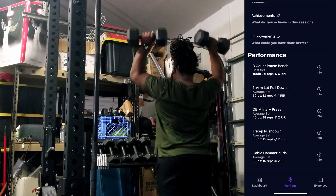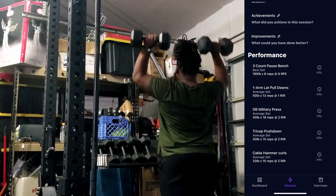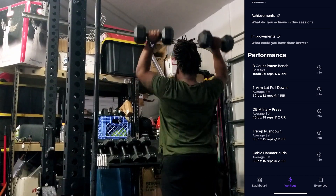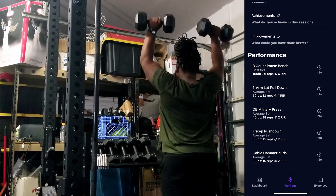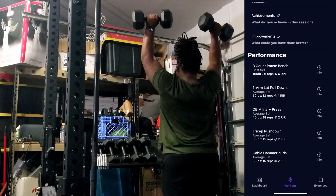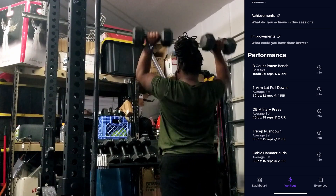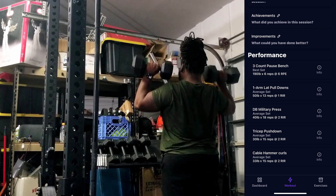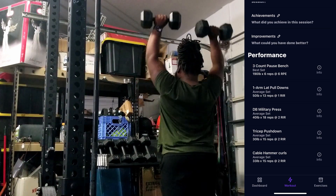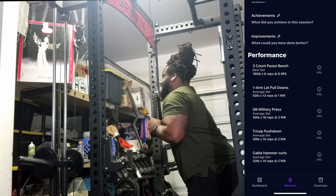Hopping into the accessories of the day — something I'm still really working on is properly gauging RPE, or reps in reserve, for these accessory lifts. I'm getting a lot more comfortable doing that with my primary movements, but gauging proper reps in reserve on things like dumbbell military press, tricep pulldowns, or even the hammer curl I'll be doing later is a little bit hard. I think I'm going to keep getting better at it though.